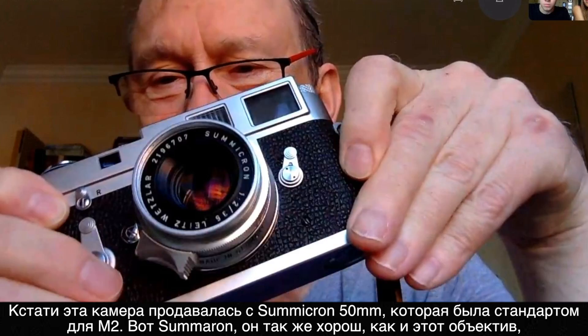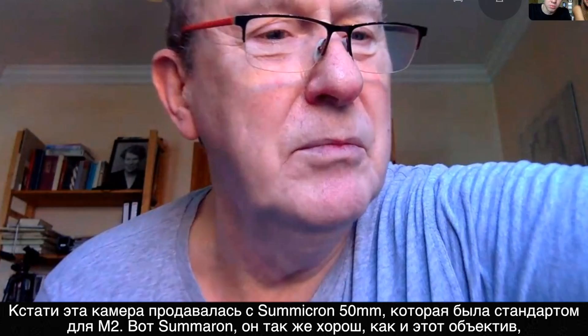The standard lens for an M2 is the 35 Summicron — or the Sumaron for that matter, it's just as good and less than half the price. The M2 has always been in my heart, although I think the M6 was the best M camera of all. I got an M6 in 1986 — it's a very, very early camera.